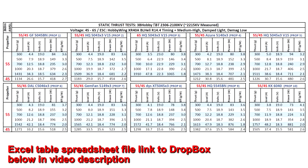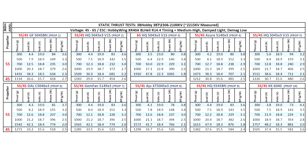Here are the thrust test results for the 3BT 2306 2100kV from 3B Hobby. This motor measured at a slightly higher 2215kV as measured by my thrust stand. I initially only tested on 4S, but the performance was lackluster - a bit on the low side. The results were below 1300 grams on 4S, which is kind of mid-level performance. Nowadays we're used to seeing upwards of 1400-1500 grams on 5-inch tri-blade props, so being below 1300 wasn't looking good.